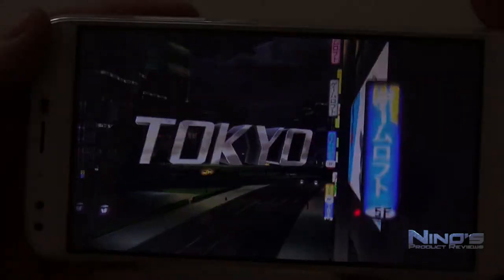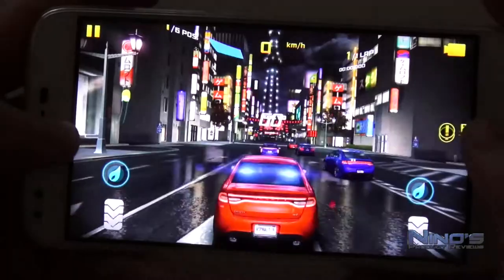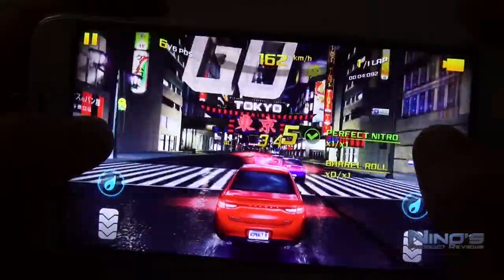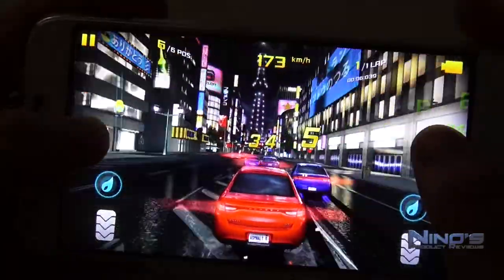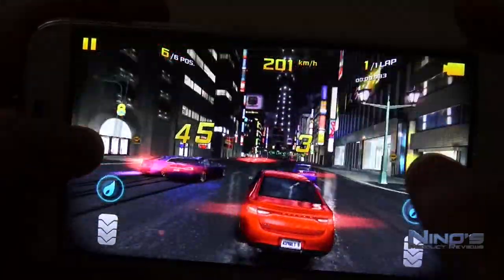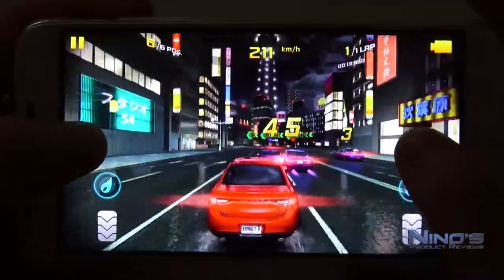When we play games such as Asphalt 8, it's a high-performance game and this phone is definitely not the kind of phone you'd want to play it on. But it's still playable — it's just not a good frame rate, it's quite choppy and doesn't feel very good. I think it's still acceptable considering the low price and the specs we're working with here.